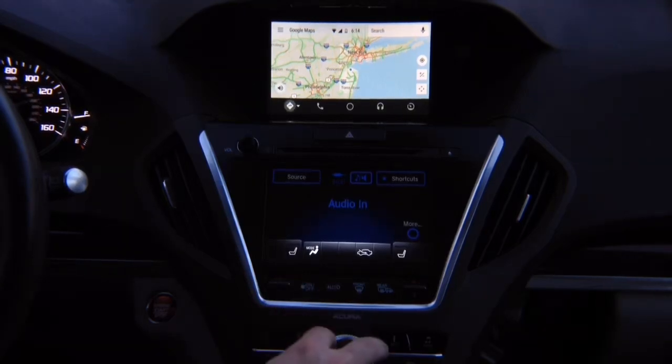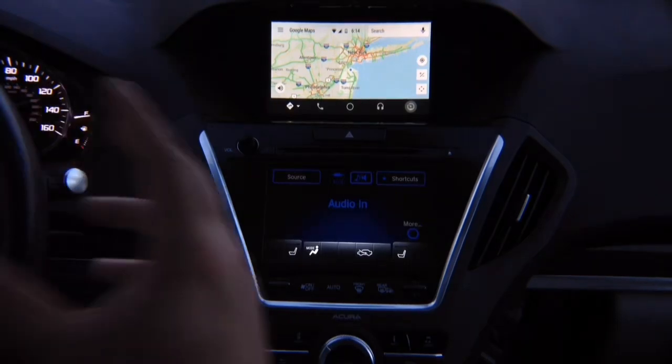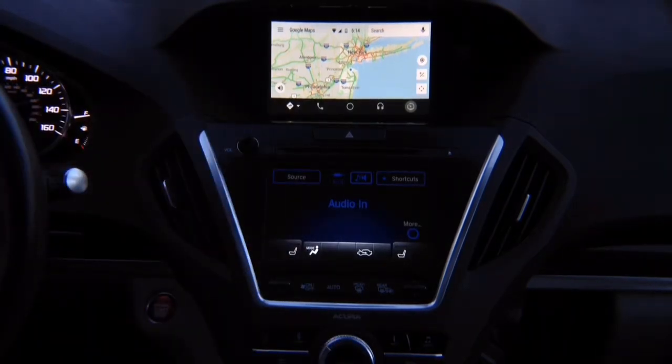Just like Android Auto in a 2018 MDX or any other car with Android Auto, everything is controlled with the joystick. You get all the controls — Android Auto is confirmed working.